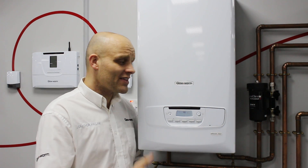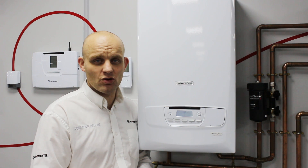Hello, welcome to Glow Worm. I'm Jonathan Hallen. In this session we'll talk to you about how to repressurise your Glow Worm Ultra Comp 2.